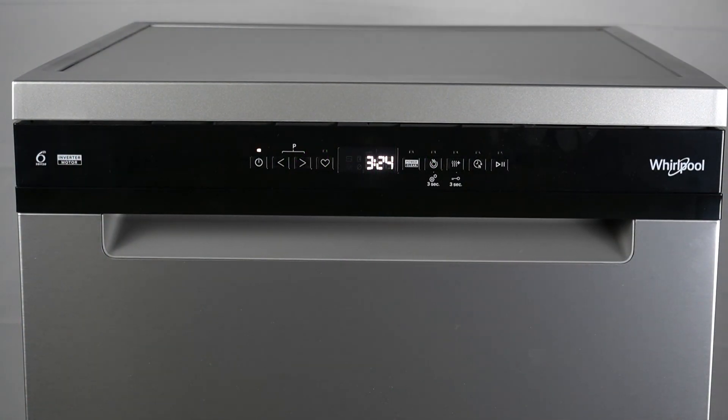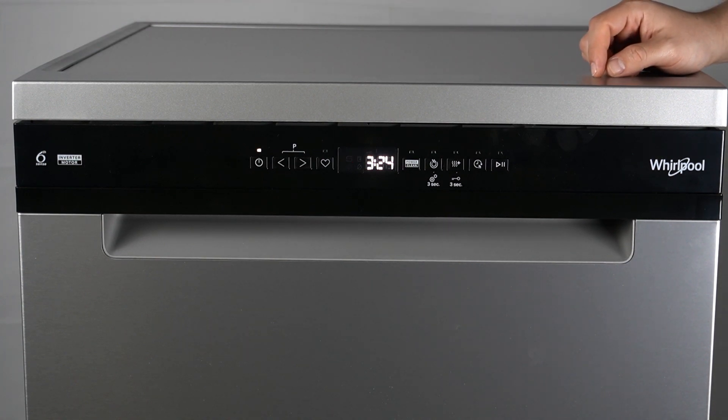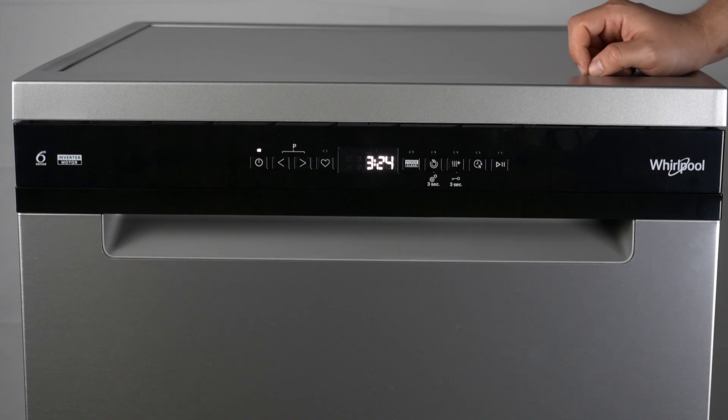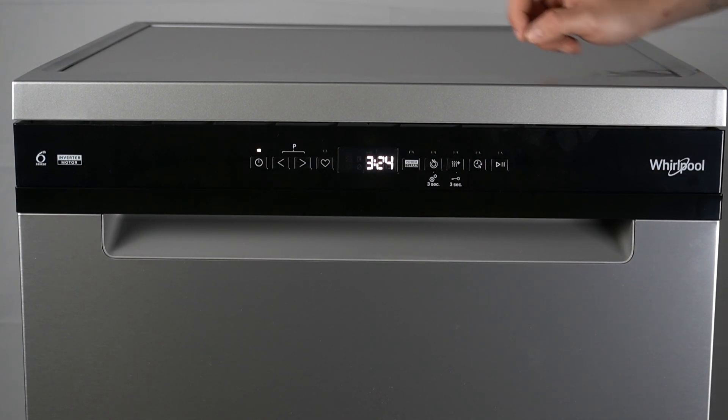If you're turning on this device for the first time, in the first step switch on the appliance by pressing the on/off button. After that, hold the settings half load button for 3 seconds.